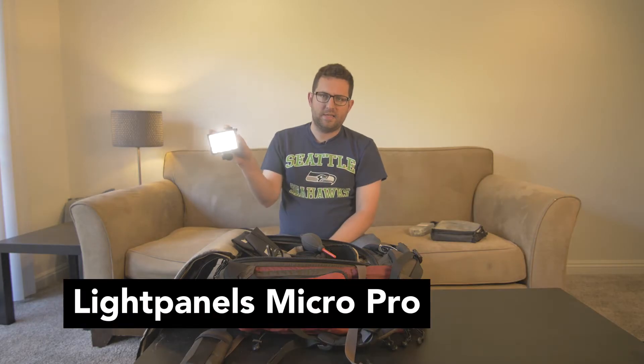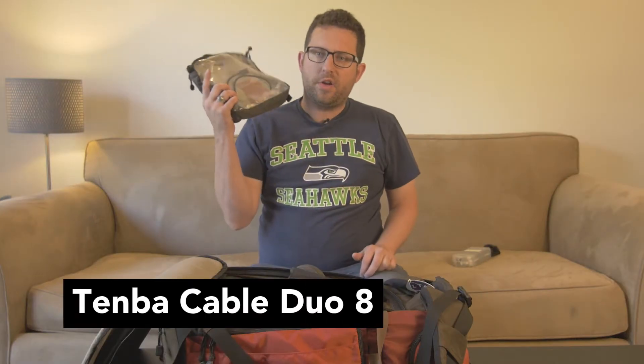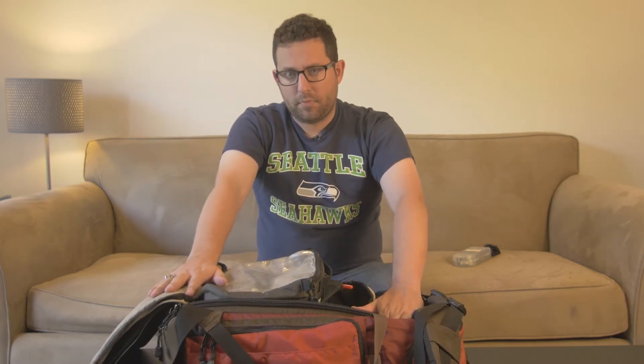LED light — it's nice to have one of these, just something small I can throw on top of the camera if I'm in a dark situation and need that little extra punch of light. This is my audio bag. What I like about this is if I'm going through customs or security, I can quickly pull this out, they can quickly look at it, and we don't have to unzip things or pull things out like I would with the big bag. That is all alleviated very quickly — they can just look at it and move me through.